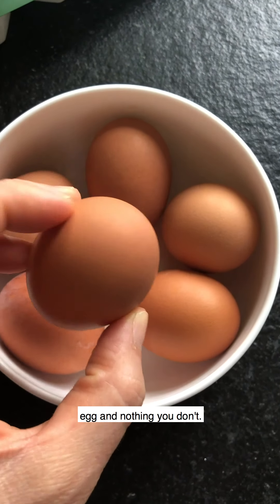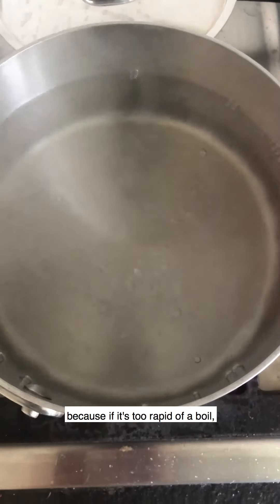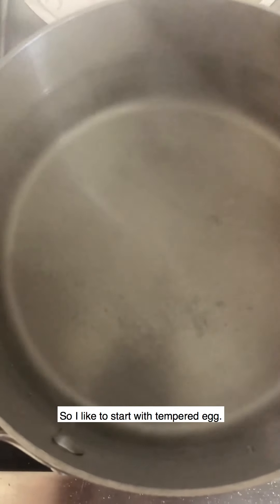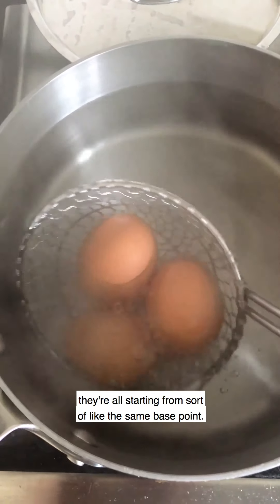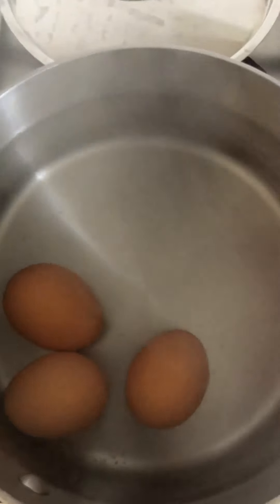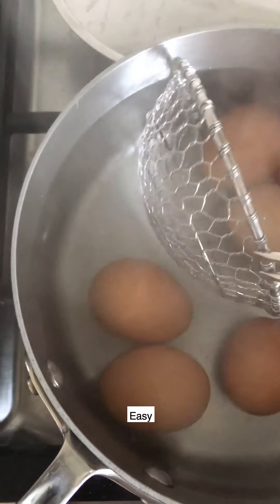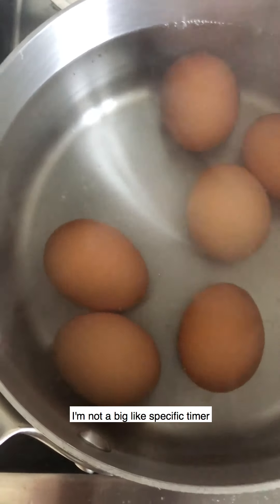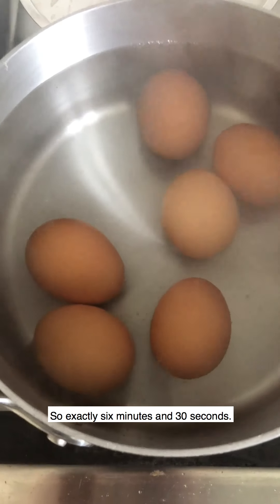Let's talk about soft boiled eggs. I'm going to turn this down — you want a gentle boil when doing soft boiled eggs because if it's too rapid they're going to bonk into each other and crack. I like to start with tempered eggs, meaning I let them sit out at room temperature so they're all starting from the same base point. You're going to tip them into the gently boiling water with a slotted spoon — easy does it. These are going to cook for exactly six and a half minutes. I never eyeball soft boiled eggs — exactly six minutes and 30 seconds — then we'll put them in an ice bath.